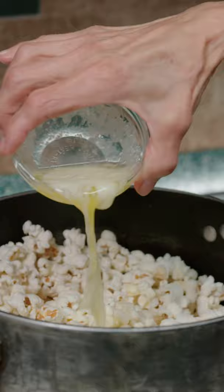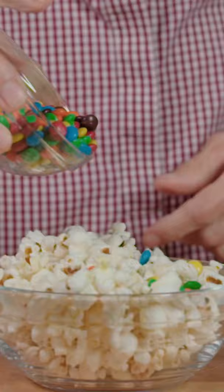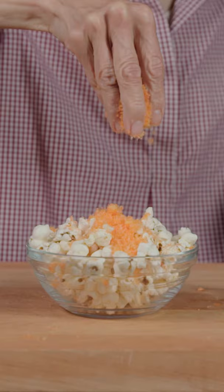Once they all pop, add butter and salt. To kick it up a notch, you can add M&Ms, buffalo sauce, cheese puffs, or extra salt and butter.